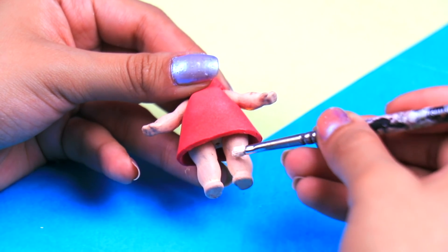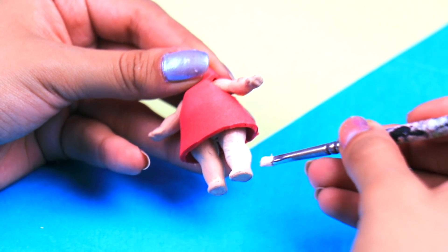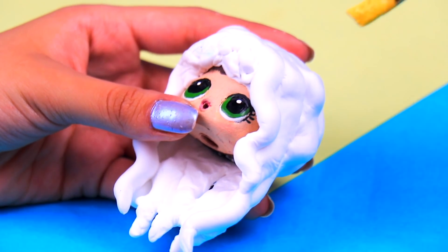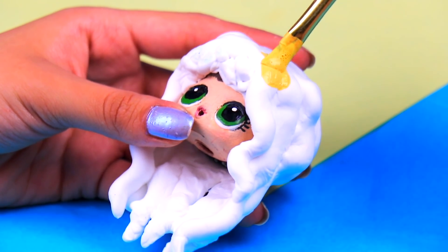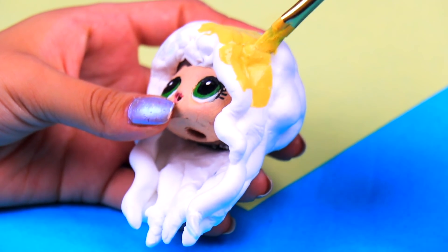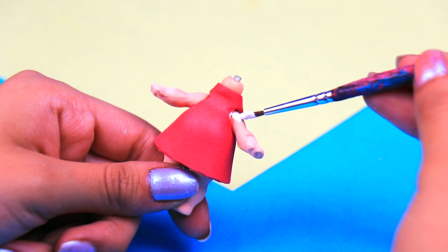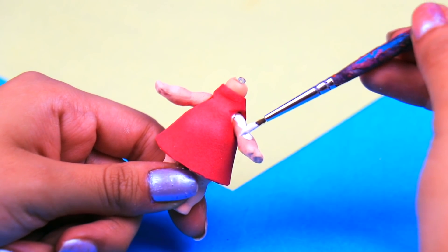We want her to look super pale, so let's paint both of her legs with some porcelain acrylic paint — it almost looks like white! We gave her a sweet hairdo with some clay rolls, and now we need to paint them with some buttery yellow acrylic paint. She's beginning to look pretty neat! Then let's paint her sleeves with some arctic white acrylic paint — cover her arms completely, friends!